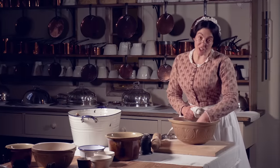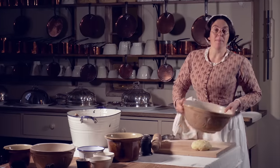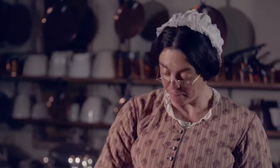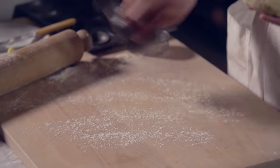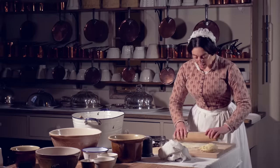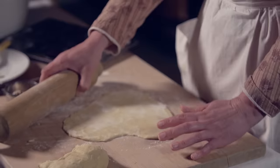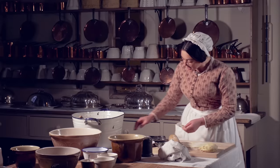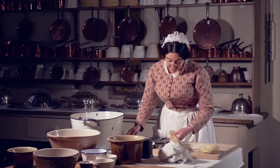Mary Anne, my first kitchen maid, has made me some shortcrust pastry. I'm going to use these for the mince pies, but you could use puff pastry if you wanted. Now that it's rolled nice and thin I cut out the pieces and lay it in an already lined patty tin.